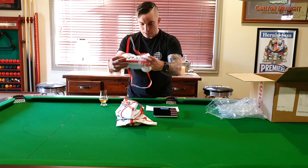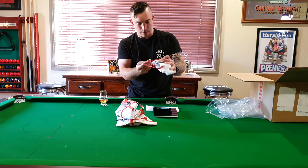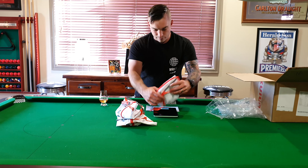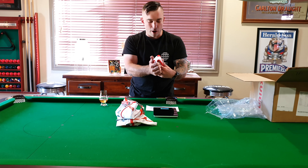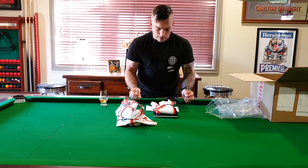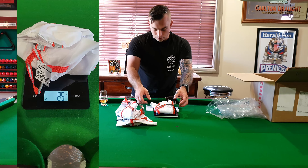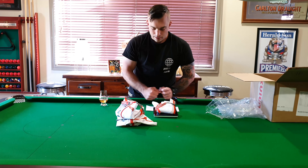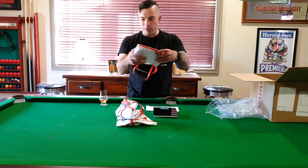The large is quoted at 82 grams. Based on how accurate those other two were I reckon we'll be pretty spot on. Everything I've ordered from Kuiu so far, their weights are pretty much bang on. The large one is coming in at 85 grams — they quoted 82 and I've got 85, so again pretty bloody good.